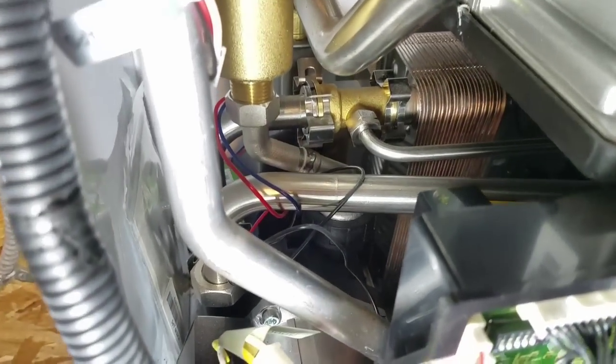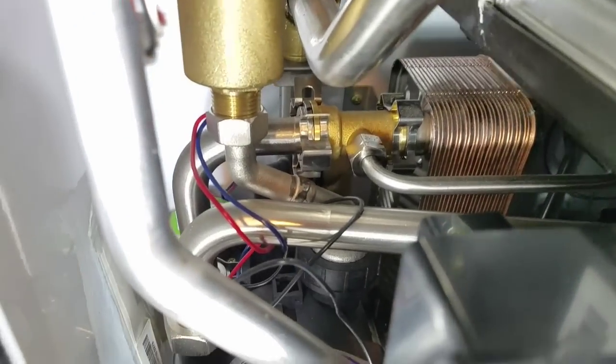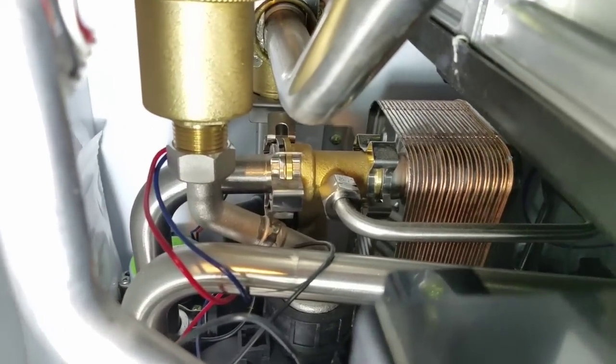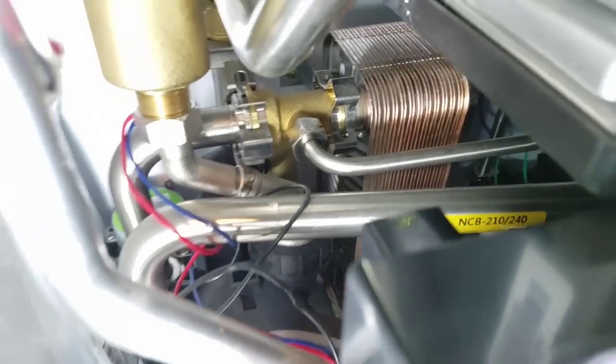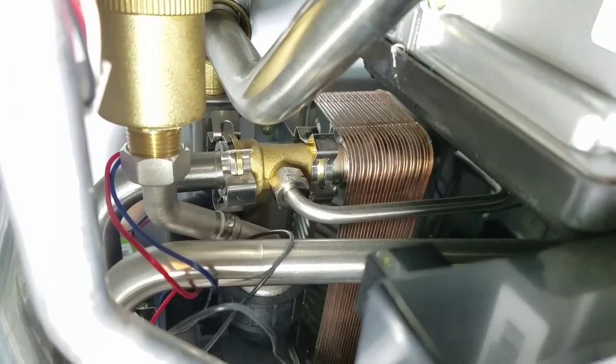On the other side, the boiler water is going through that top pipe, through the heat exchanger — it's a single-wall heat exchanger — and then it's coming out on the bottom, so it's heating the domestic hot water that way.